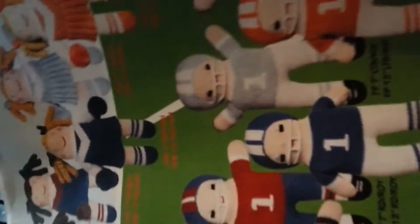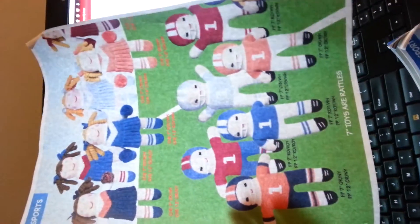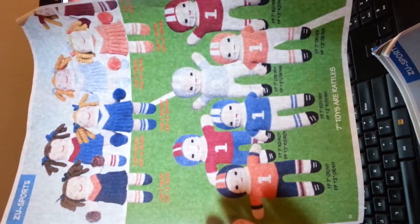This is a picture of quite a few that they have. So you can see they do have a lot of different colors.